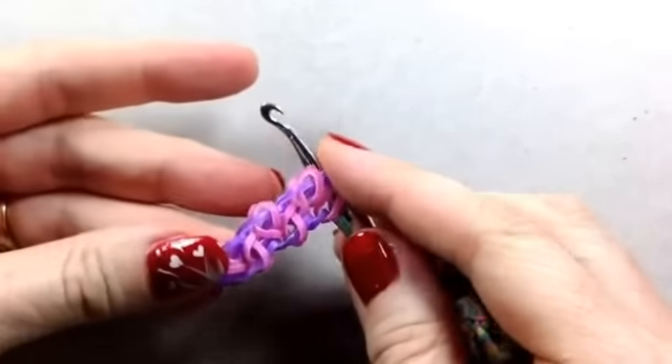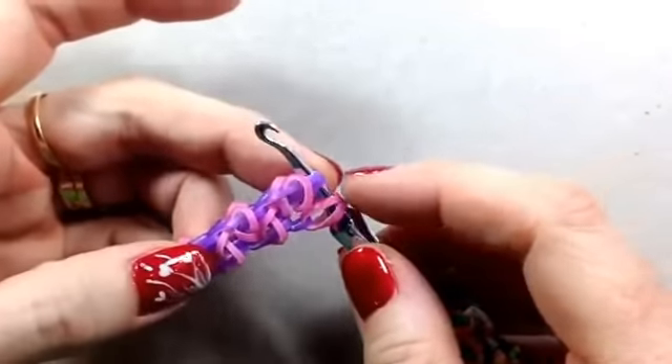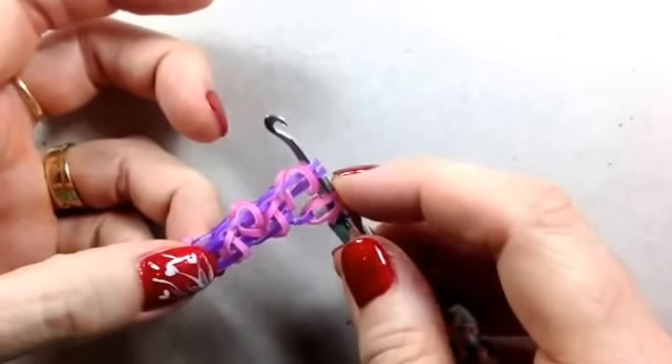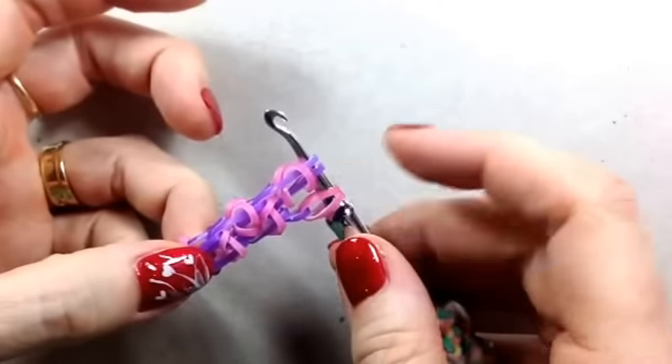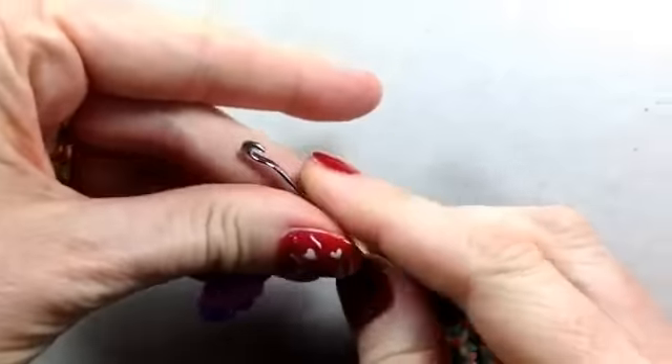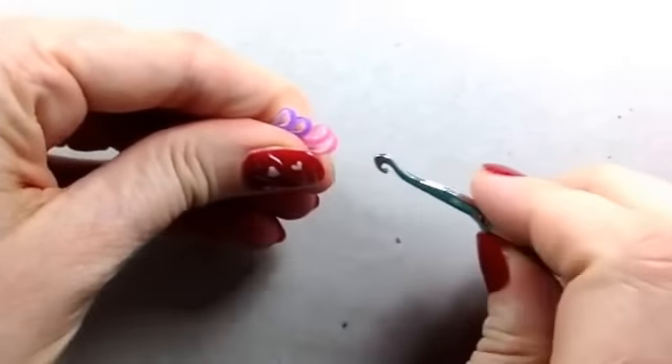If you get stuck and can't remember where you're up to, just remember that the leaf stitch will always have the single chain band on the right-hand side. So if you've got the single chain band on the right-hand side on your finished layer, you need to flip it.